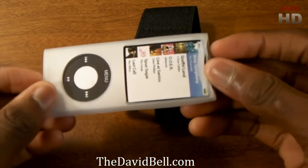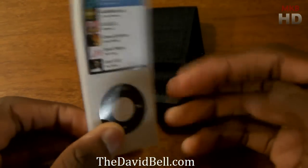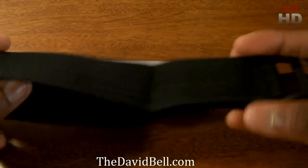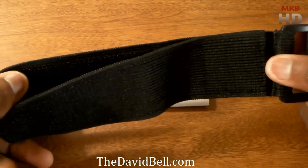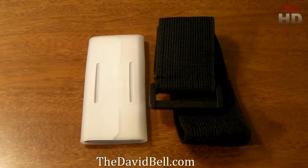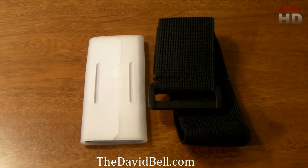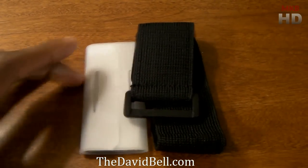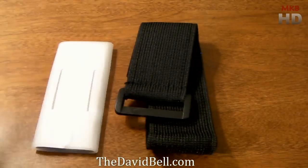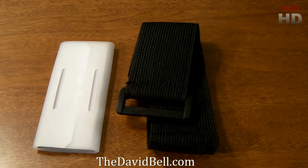This is the Nano armband that will work with your latest generation iPod Nano. It has a little silicon case on the device itself with the fake Nano in it, and the armband that goes around your arm. I do have skinny arms so it's probably not going to fit me anyway. So this is what came in the box with the iBellix giveaway. When you enter one of his giveaways, he does do legitimate giveaways, so check out his videos at the link in the description. Thank you for watching this quick unboxing video — I'll talk to you guys in the next video. Peace.